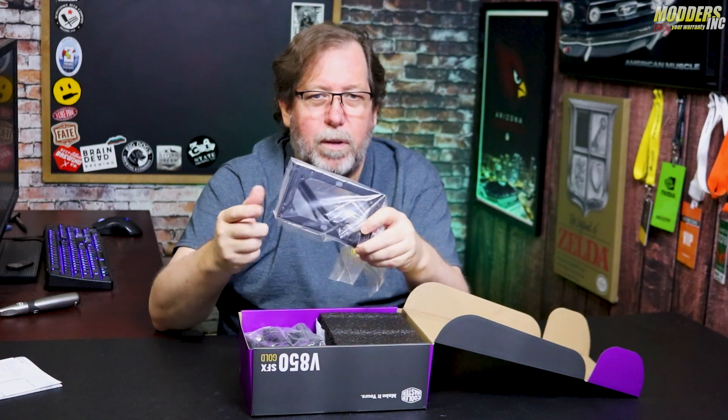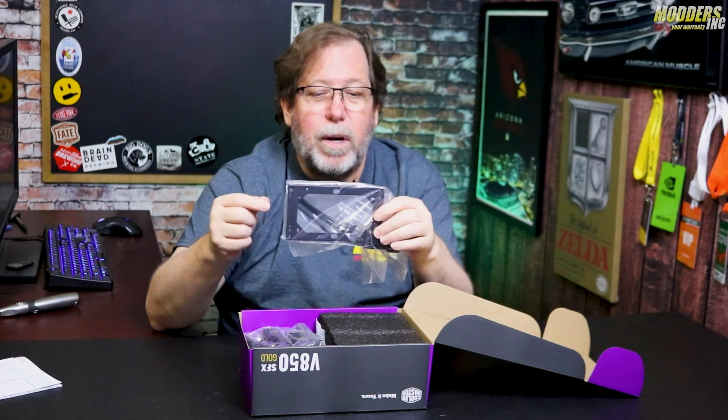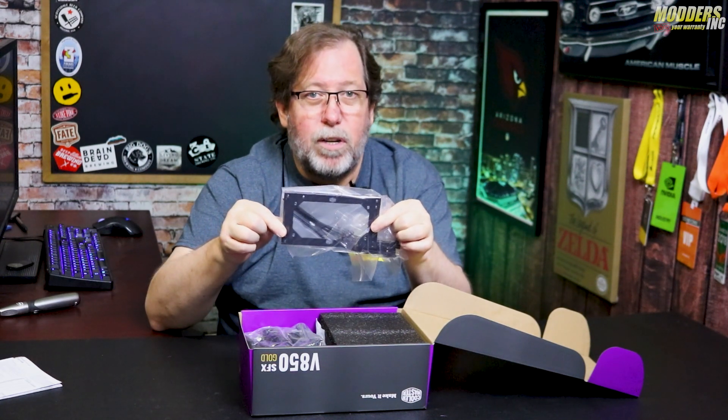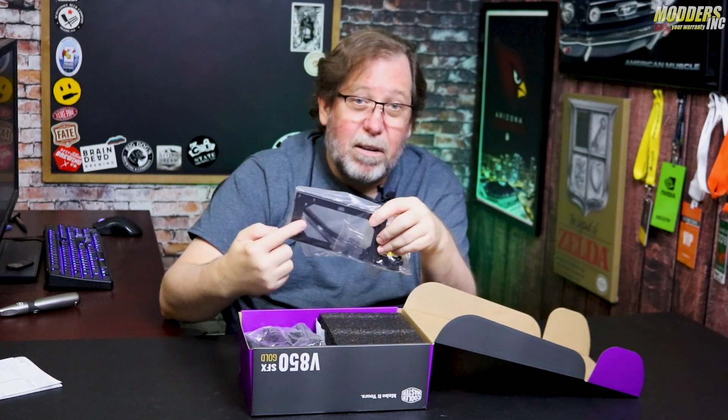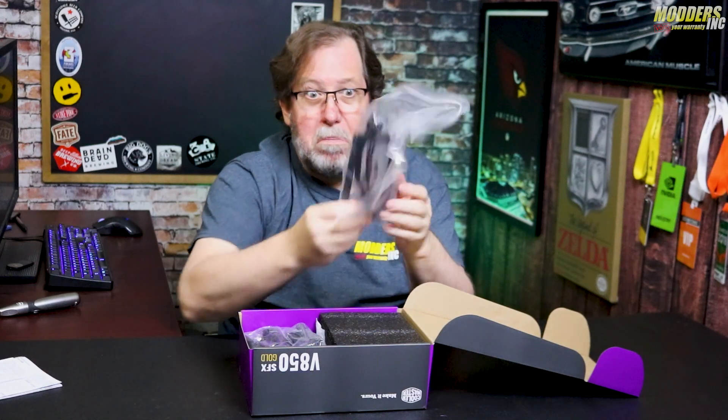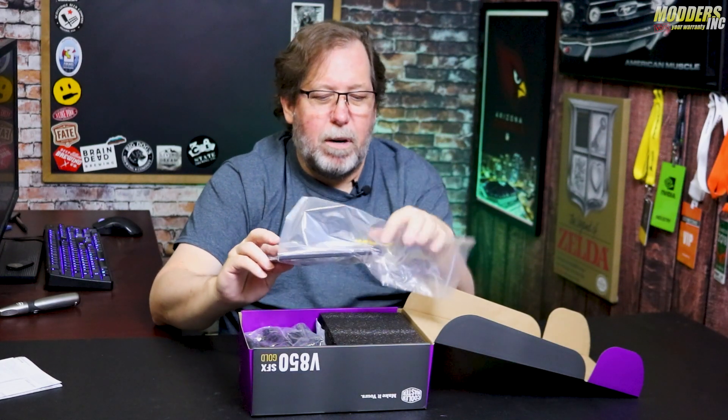This is actually an SFX — small form factor — power supply to ATX adapter bracket. So you can actually put it into a larger case if you need to, or if the case you're using only has the cutout for an ATX, then you have that as well. That's a nice little added feature.